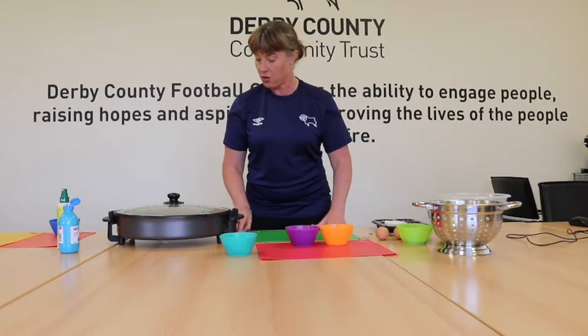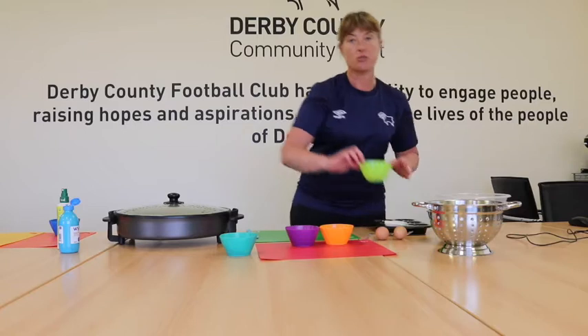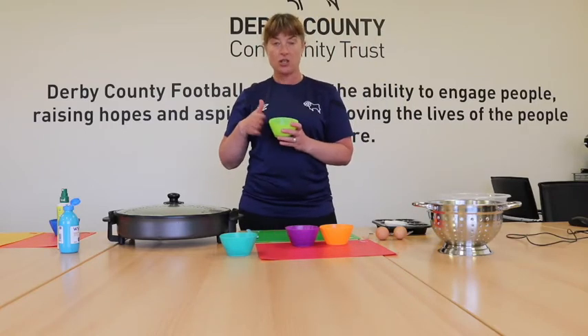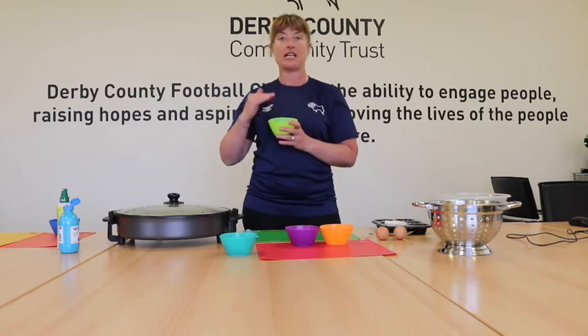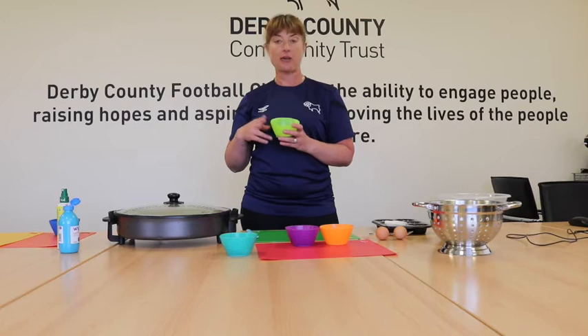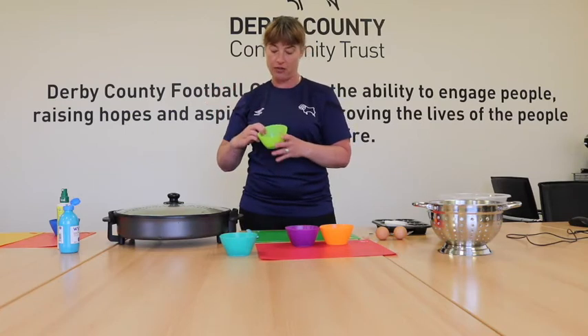I'll just show you all the other ingredients. I have got some cocoa powder here - this is the unsweetened sort, so there's no sugar in here. It is actually cocoa powder from the cocoa bean. Cocoa powder is a fabulous food - really good for our mood, it's got lots of vitamins in, and much better for us than the stuff that you get in the packet with lots of sugar in.